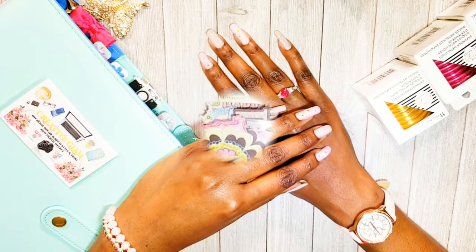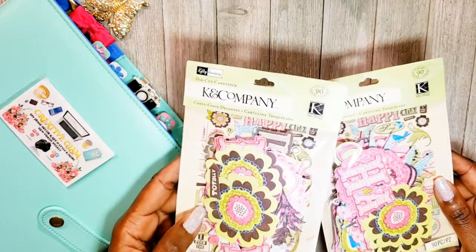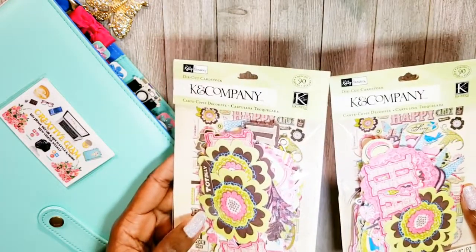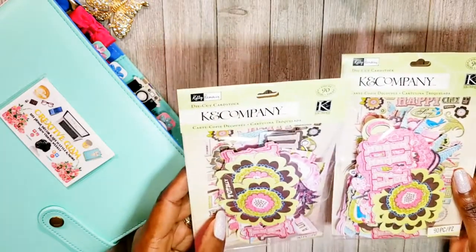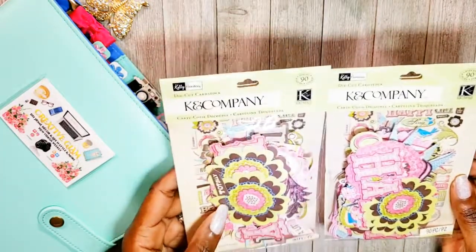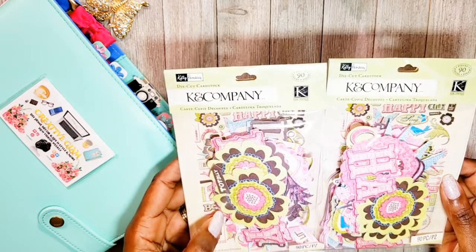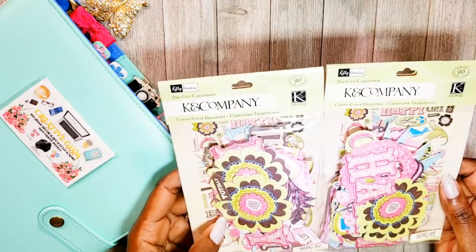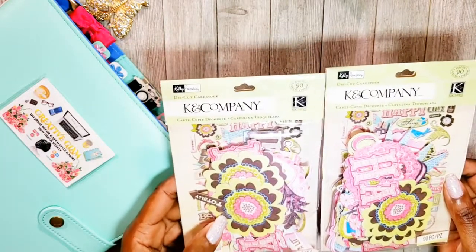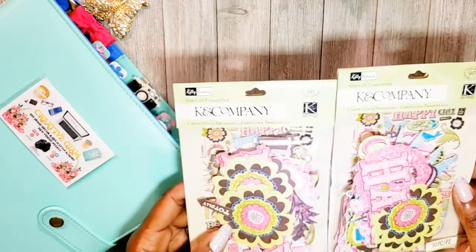These items here are die cuts — I got a lot of die cuts. The point of this haul is I'm going to be making a lot of greeting cards, and these craft items are going to be part of an upcoming project I'll be posting a video on. These die cuts are from Kay and Company. I had never heard of Kay and Company before, but I was watching a video from Gift Basket Appeals — I enjoy her channel quite a bit — and she makes a lot of greeting cards, and that's how I found out about them.